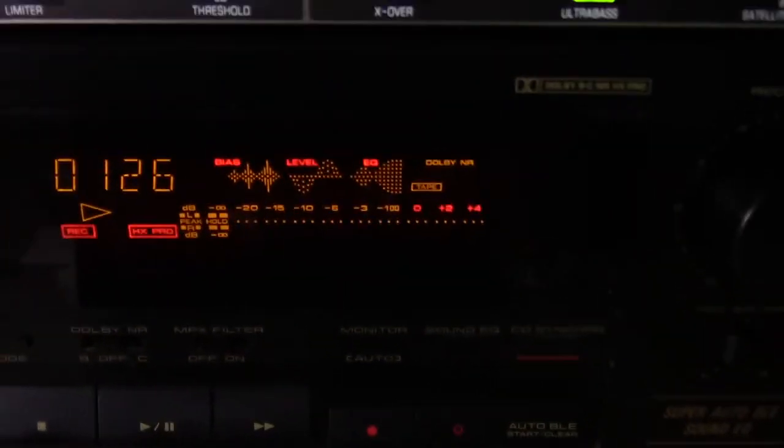So here we go with the song I'm going to record. This is on the tape mode.